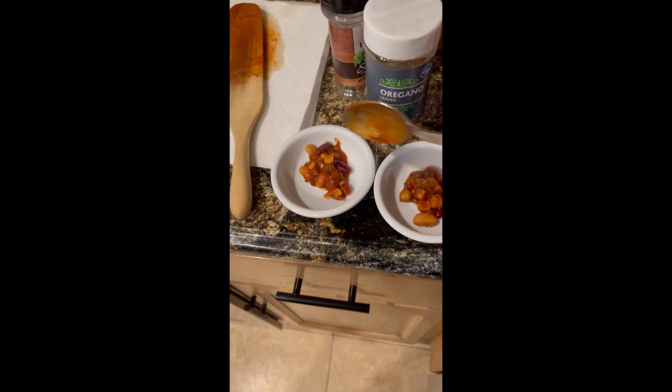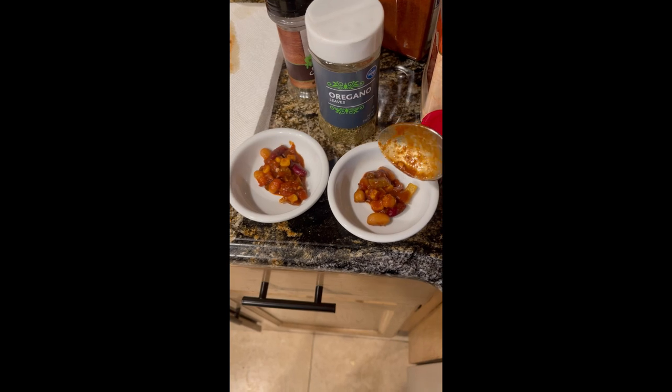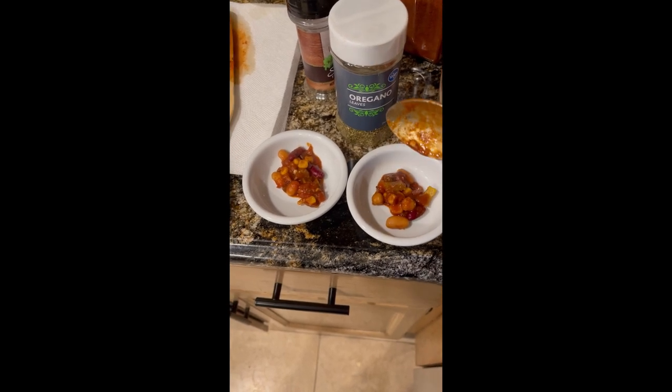I've got two bowls, equal size. We're going to add salt to the left and paprika to the right. First the salt — let's test it out. Pretty good. I think that's probably what it is.